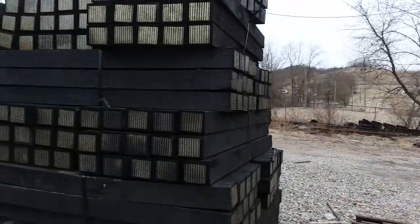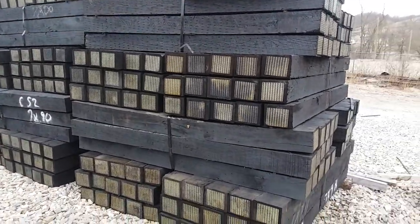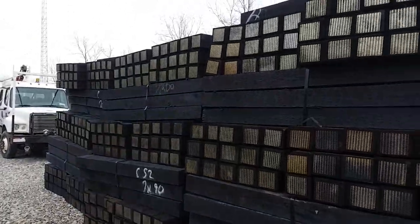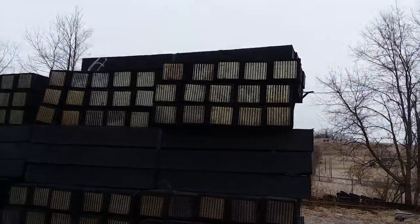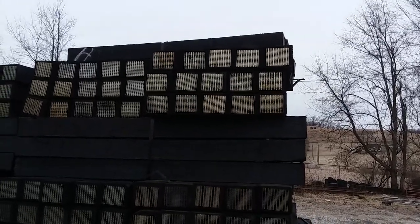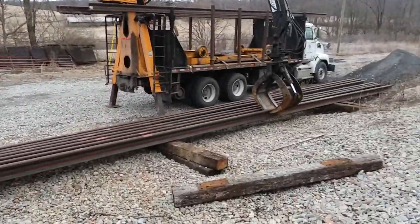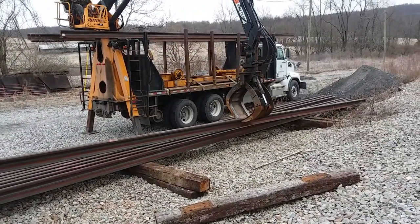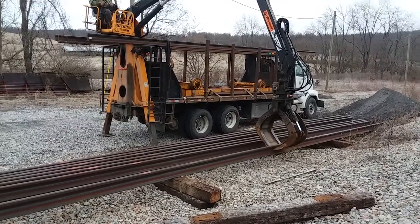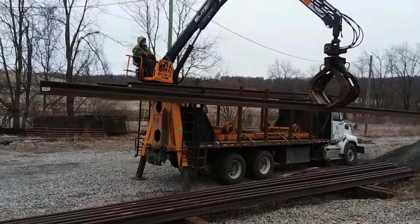We got some new ties in this morning — that's another reason why Richard's here. He's unloaded three tractor trailer loads of ties. Each bundle of ties has 15 ties in them, and there's 190 ties on a truckload, so we've got about 2,000 ties. We're waiting on some more tractor trailers to come in with ties this morning.